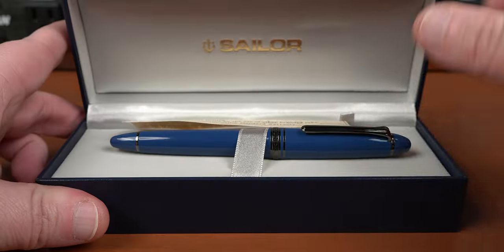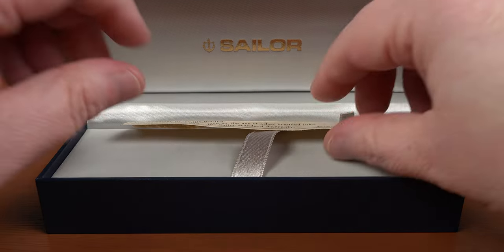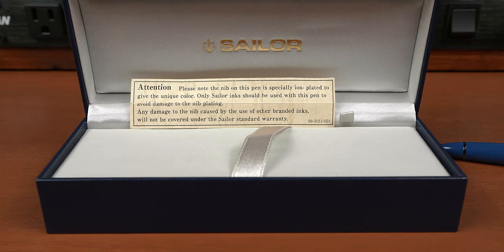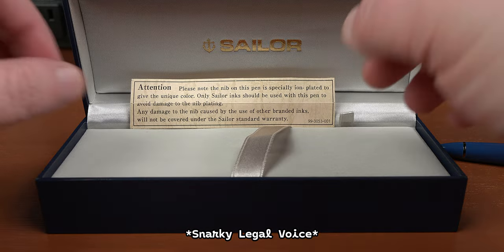Opening up this box, we have our standard pen pillow with the Loch Ness Monster, but we also get a little bit of a departure from the norm. I guess this would be the warranty void if removed sticker equivalent, so cue the legal voice. Attention! Please note, the nib on this pen is specifically ion plated to give unique color. Only Sailor inks should be used with this pen to avoid damage to the nib plating. Any damage to the nib caused by the use of other branded inks will not be covered by the Sailor standard warranty.